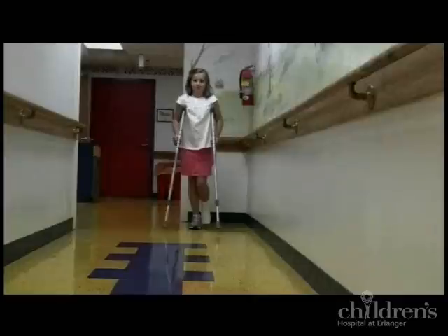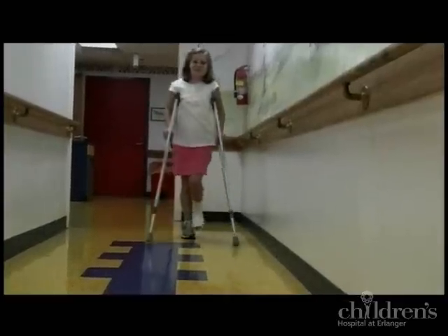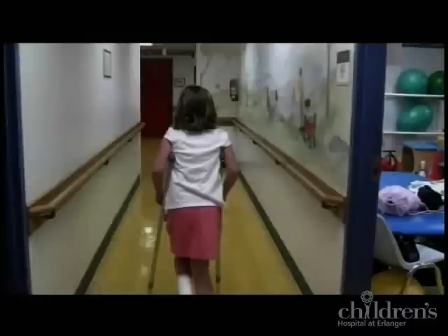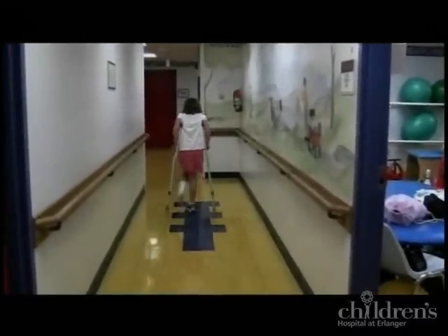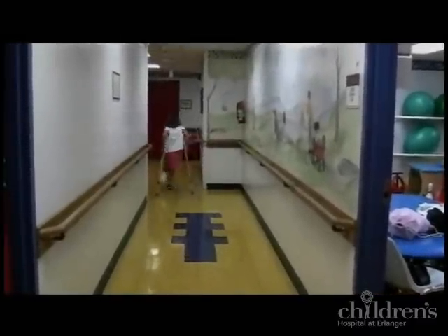Have your child move both crutches six to eight inches in front of them at the same time, and then advance the non-injured foot past the crutches. Make sure your child does not swing the injured foot too far out in front of them, as this can cause a fall.